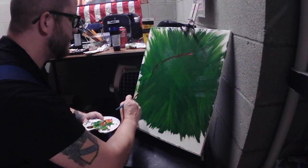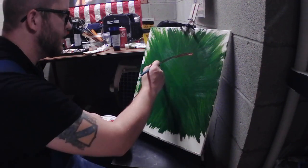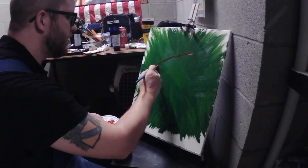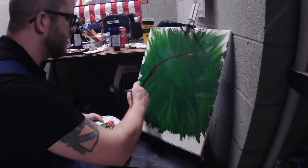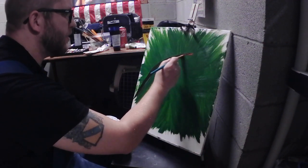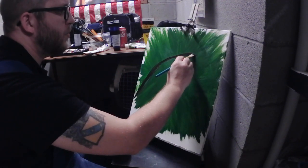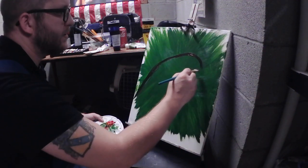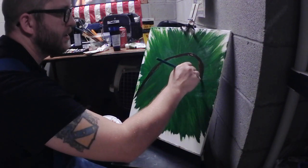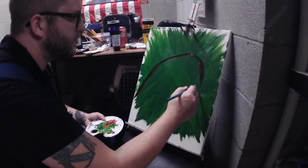To do that you're going to have to use a lot of red. You can see, because the green underneath is still wet, we're getting more of a purpley color - and that's fine. You can always add more paint; just put it right on there.